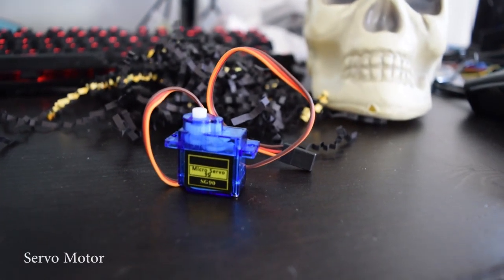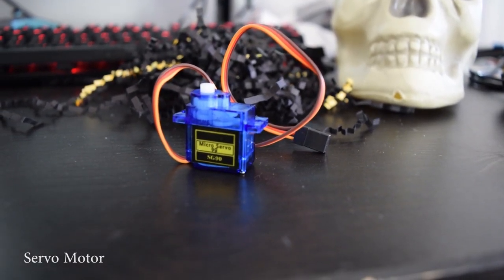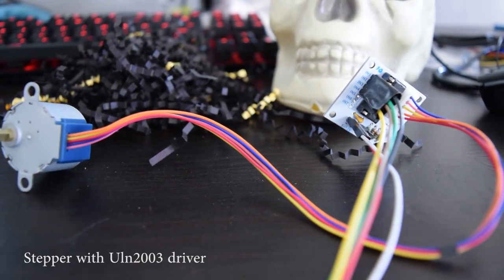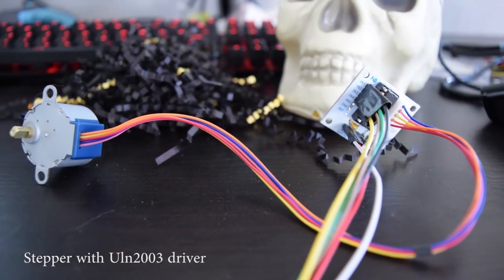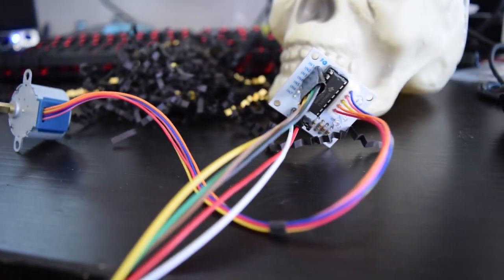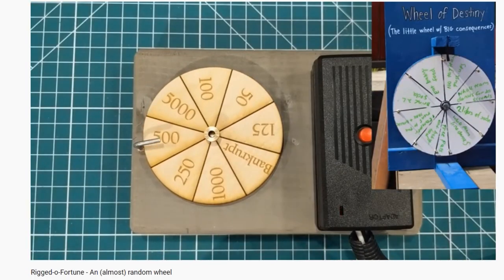For the lever and the dispenser, I would use a servo. Servos only move 180 degrees, so this would be perfect for both of those components. It was my first time using a stepper motor, which is basically a motor that can be controlled to stop by providing the number of steps and a speed. This would work well for our spinner, since a regular DC motor would not work because you can't really control it.